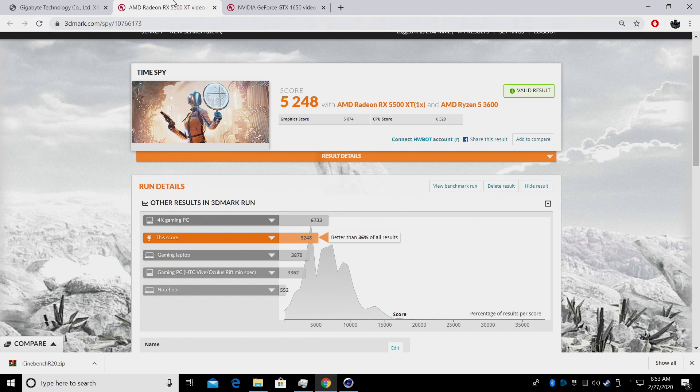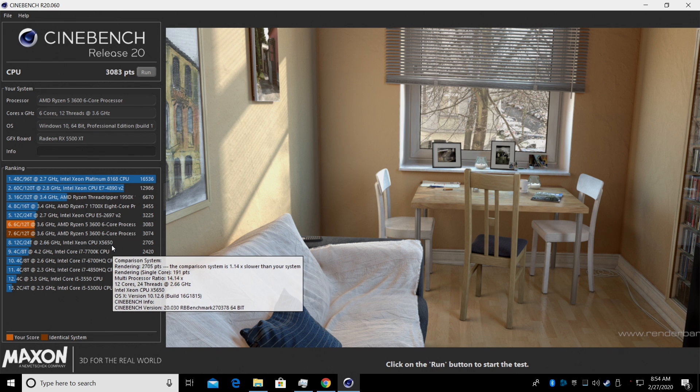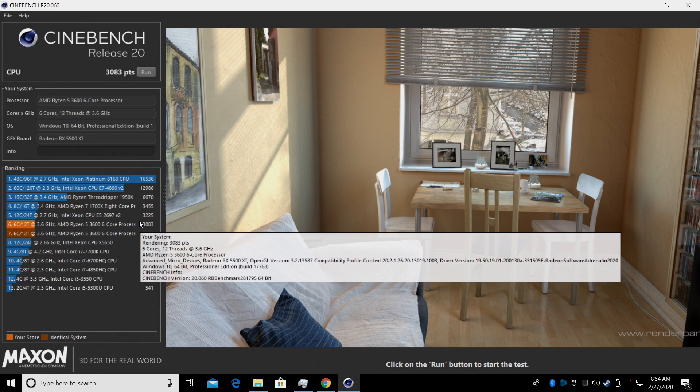For GPU benchmarks I ran a quick 3DMark Time Spy: overall score 5248, graphics score 5074, CPU score 6520. Recently I built another machine with this same CPU but using an NVIDIA GTX 1650 — that scored 3692 overall, graphics 3434, CPU 6448. That small form factor build was better than 18% of all other results; with this build we're better than 36%, so we got a significant increase in GPU performance. I wasn't expecting it to trump the 1650 as much as it did. Finally I ran Cinebench R20: overall score 3083, beating out the older Xeon 5650 and i7 7700K by quite a bit. Not bad at all, but I built this for gaming so let's get right into it.